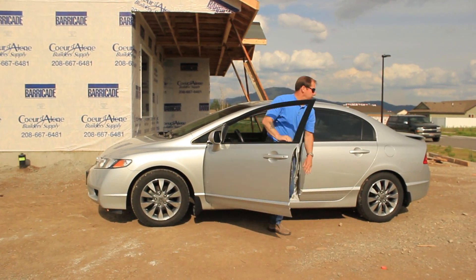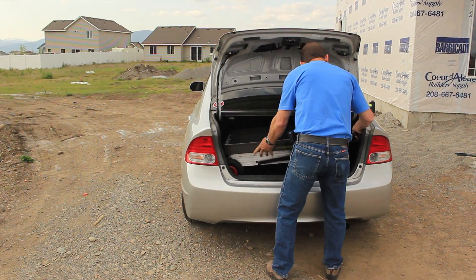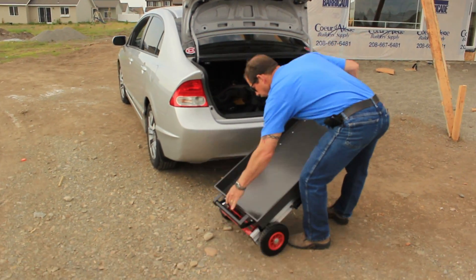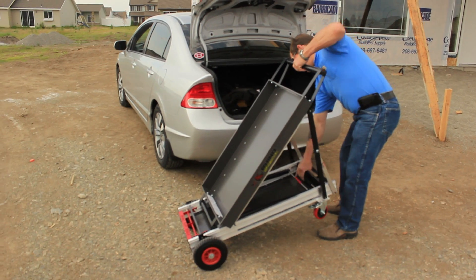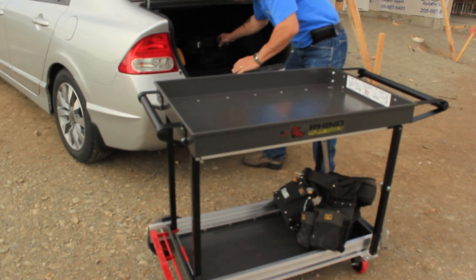With this cart, pull it out of a confined space, open it up, load all your stuff on it, and take it across the yard, across the job site, over cords, over anything. We've taken it over curbs, and even — within reason — just fold it up, take it up to the second floor and use it all over.